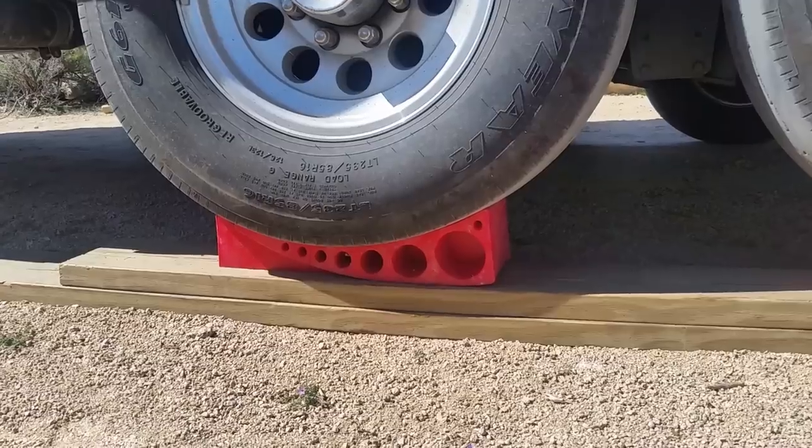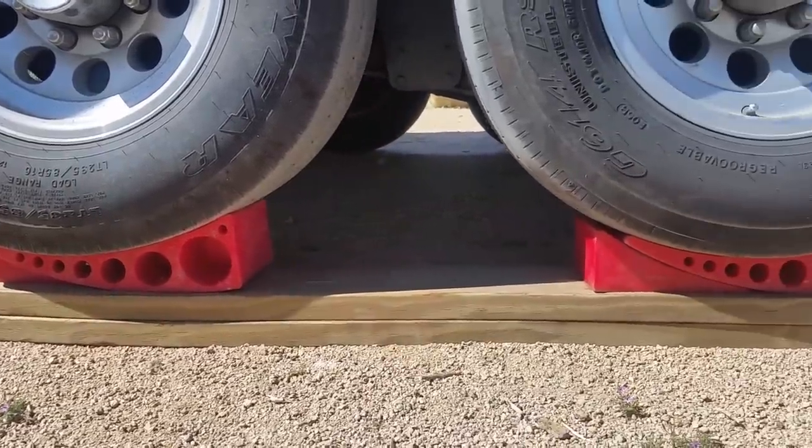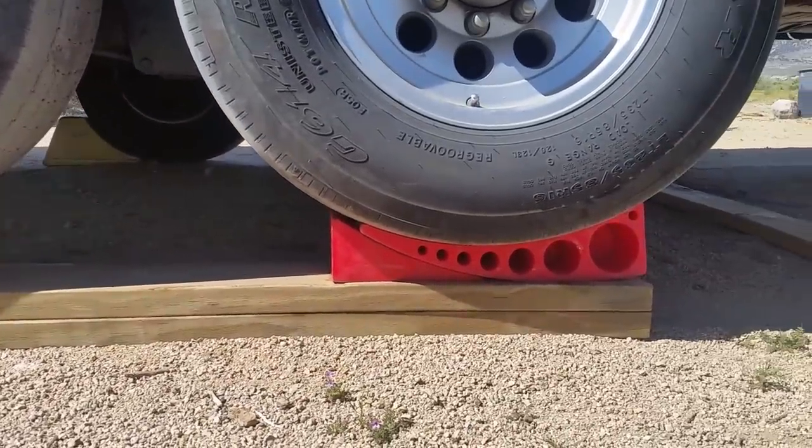To remedy that, we almost always use a wooden board first that we'll drive up onto. If that's not enough leveling, we'll place the camper levelers on top of that board, which distributes the weight across the ground so you won't sink in.